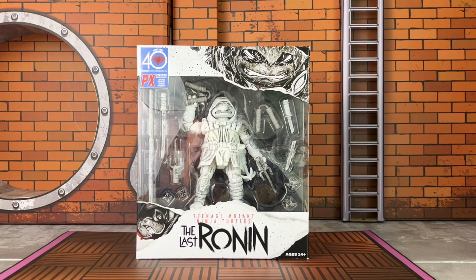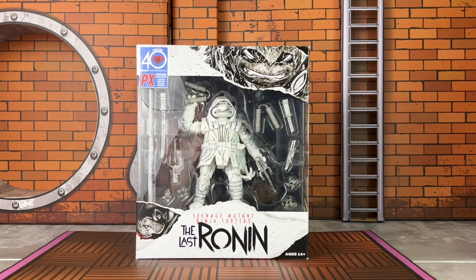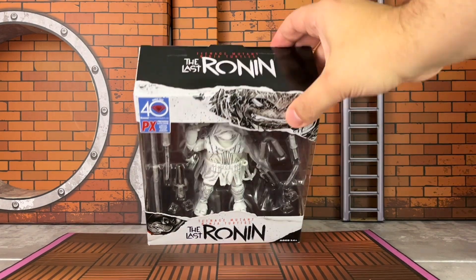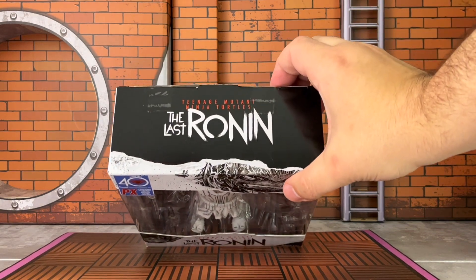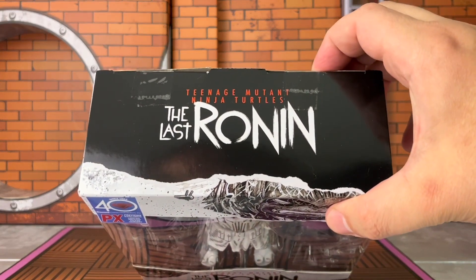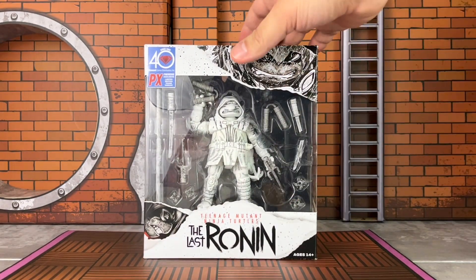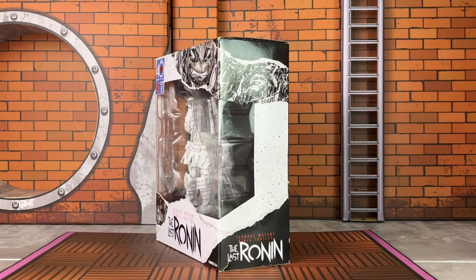The packaging itself is also in black and white which goes nicely with the figure. The in-color version will have colored packaging. Packaging on this is a window box with some very nicely done artwork. The only thing that's colored on this is the Previews artwork on the upper left-hand side. Also on the top, 'Turtles' is in red right there and also on the bottom and on the sides.